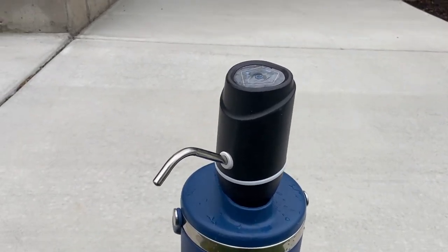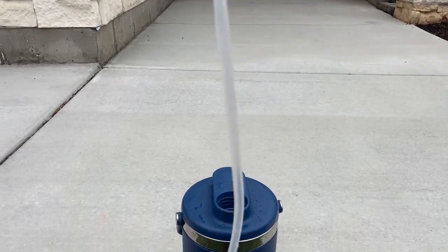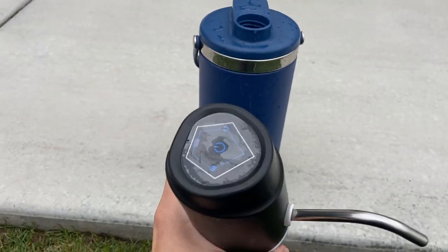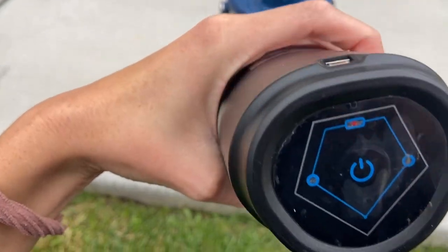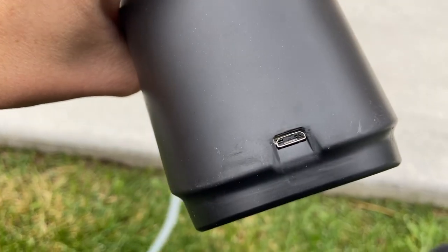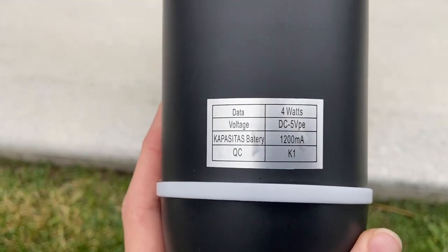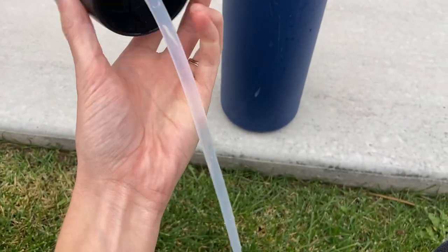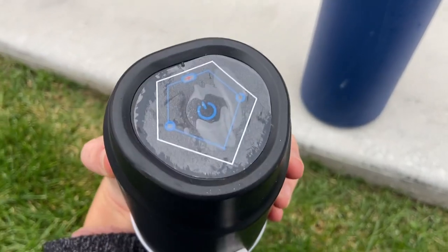I totally recommend this. It just has a long straw. It is a charging thing — it has a charger, doesn't run off batteries. It's pretty powerful. It came with an extra straw piece in case you lose this one. It works really great.